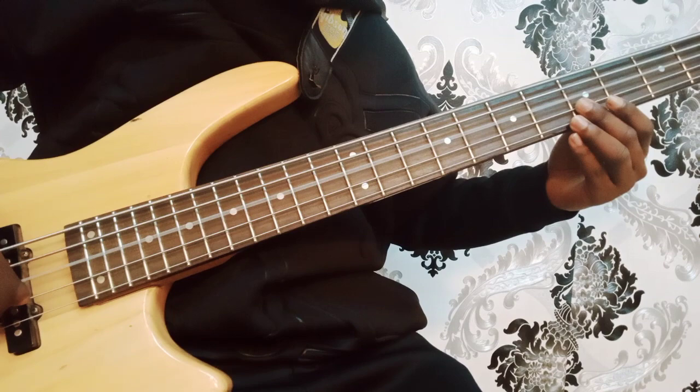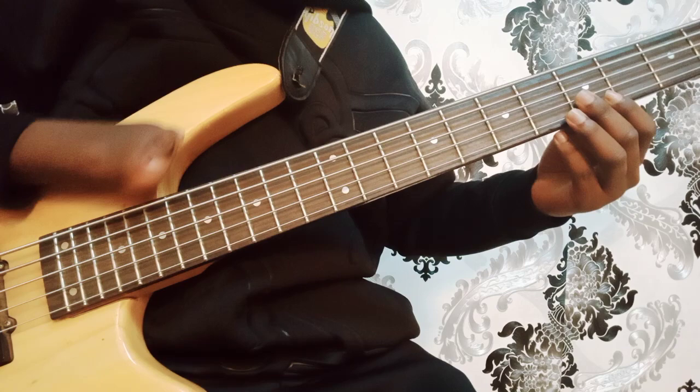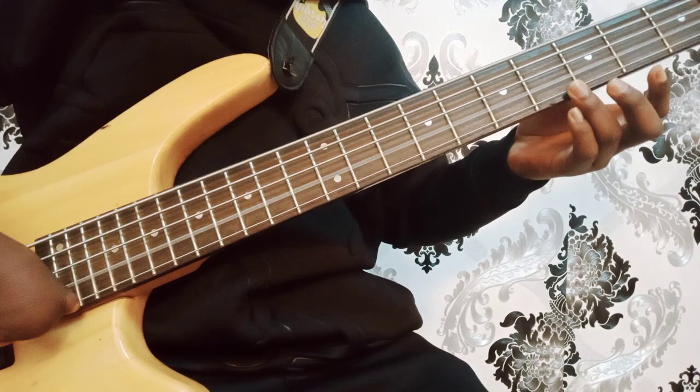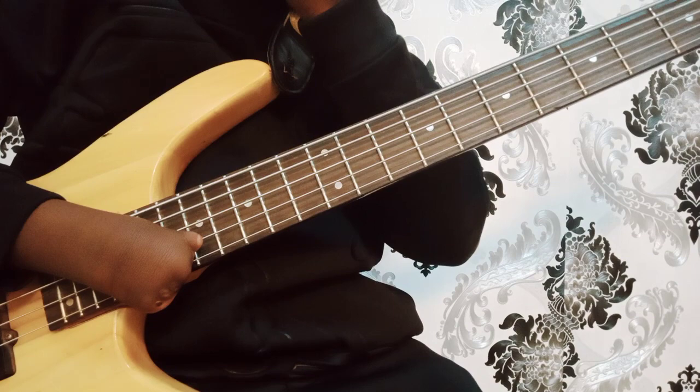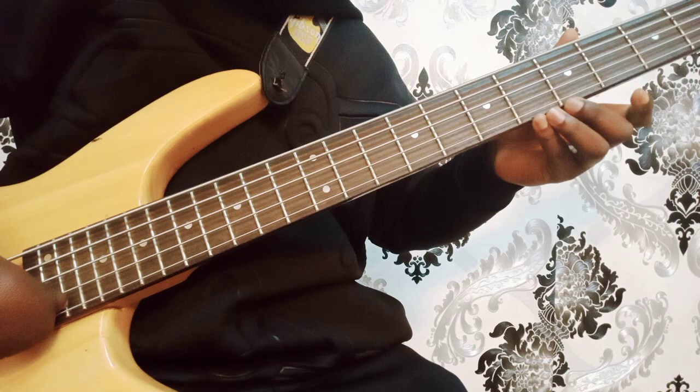Then we go to the fourth string from the top, which is also my second string from the bottom — it is a D string because it is tuned to the key of D. Then we go to the last one from the upper side, which is also my first string from the lower side, tuned to the key of G — that's why it is called the G string.